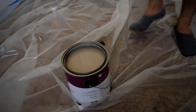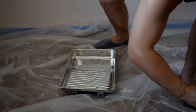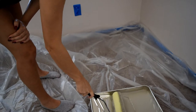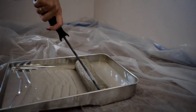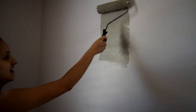We just have to stir it with these. Mommy gets her first wall!